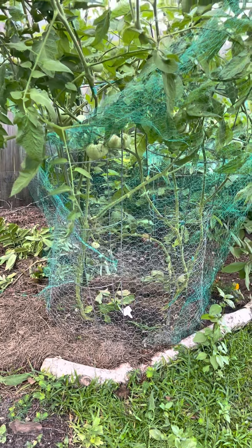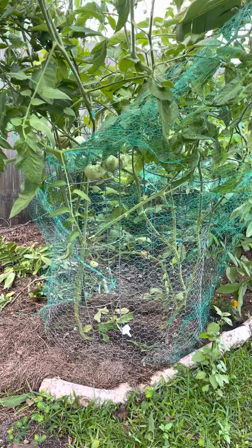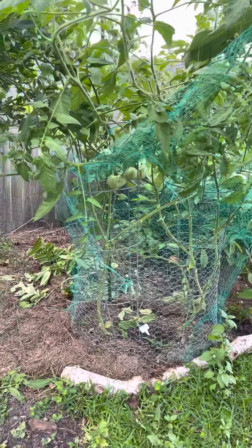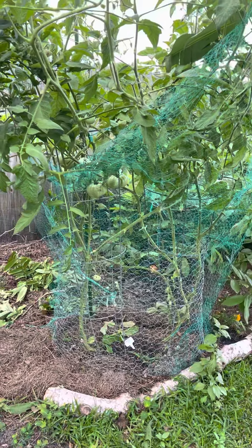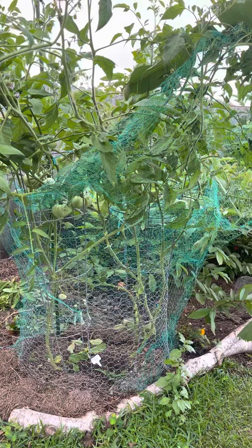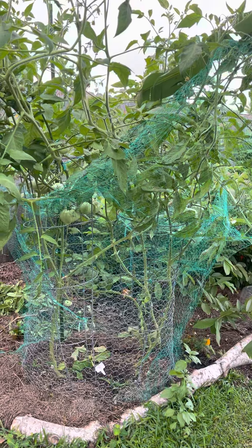It didn't go in there. I'm sure it's going to find a way — who knows. But you just try to do the best you can to protect your investment, your fruits, and your garden. Wildlife has been here before us, and it's going to be here after us.